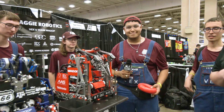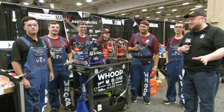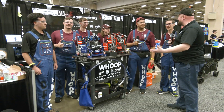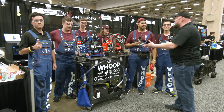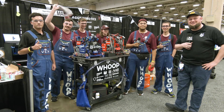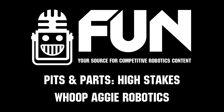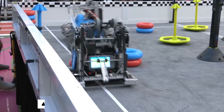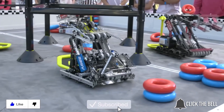This is Aggie Robotics, Team Whoop — absolutely phenomenal performance so far and a great breakdown of everything. As we approach playoffs, we wish you best of luck going in. We know you've got high aspirations, and we really appreciate you taking time to tell us more about these awesome machines. Good luck the rest of the way! Thanks for watching — don't forget to like, subscribe, and click the bell to stay up to date on future videos.